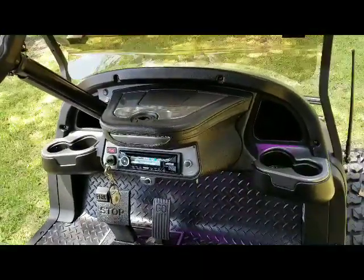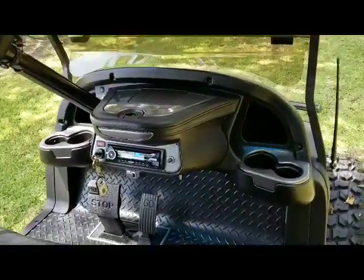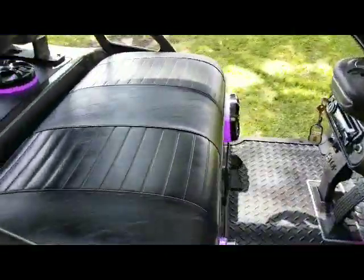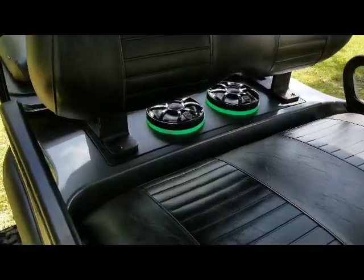Black sounds, HDX4 amp, two sets of Revo 6 speakers with the LED rings.